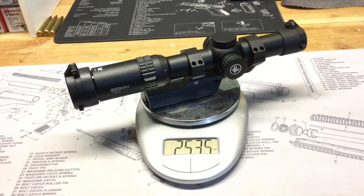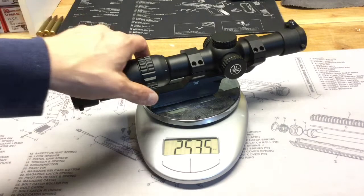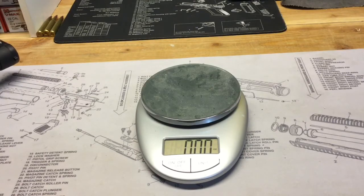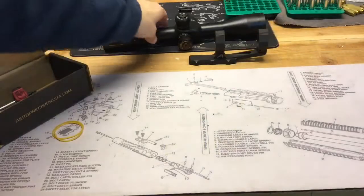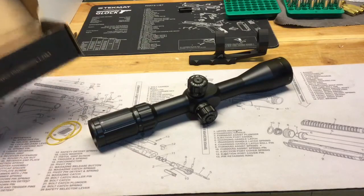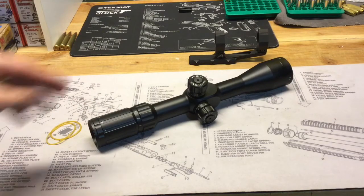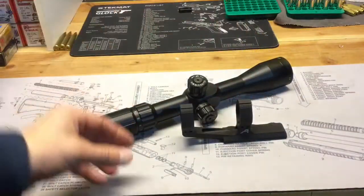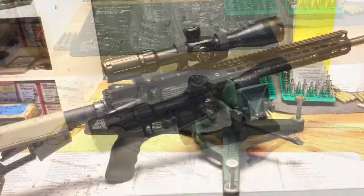We'll see how that compares to my current scope on the gun. The Vortex Strike Eagle with the Vortex mount is 25.35 ounces, so we only added about 1.65 ounces to the gun. I'm really excited to get this scope on, try out my first ever front focal plane scope, and try out this Ultralight Precision mount, which I've heard a lot of good things about. So we'll get it on the gun and take a look at it.